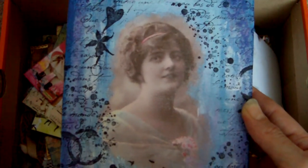Right, out of time again. I shall continue my never-ending box of art fairly shortly. Leave a comment and bye for now.